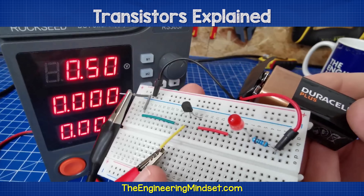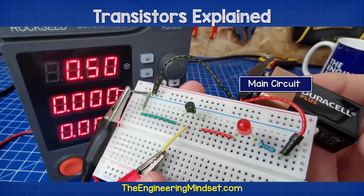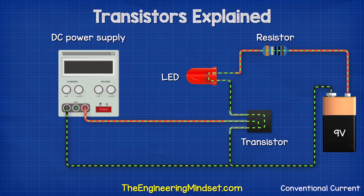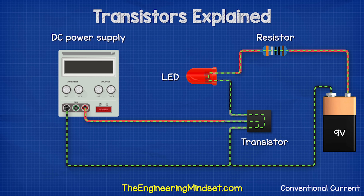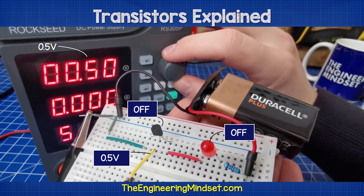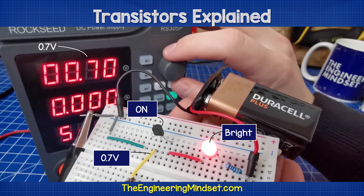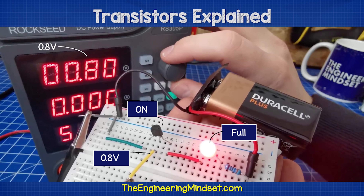This simple transistor circuit has a red LED and a nine volt power supply across the main circuit. The base pin is connected to the DC bench power supply. When the supply voltage to the base pin is 0.5 volts, the transistor is off, so the LED is also off. At 0.6 volts, the transistor is on but not fully — the LED is dim because the transistor is not yet letting the full current flow through the main circuit. Then at 0.7 volts, the LED is brighter because the transistor is letting almost the full current through. And at 0.8 volts, the LED is at full brightness — the transistor is fully open.